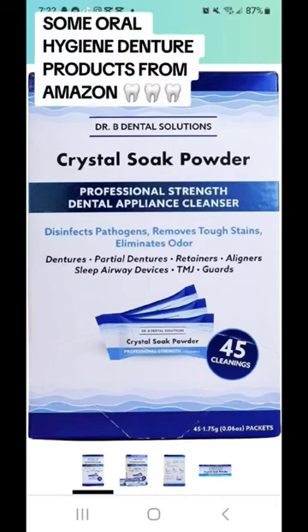I'm sure you guys have heard me talk about this many times regarding my Dr. B's crystal solution. Well, I actually found my Dr. B's crystal solution in powder form and it comes with 45 packets.